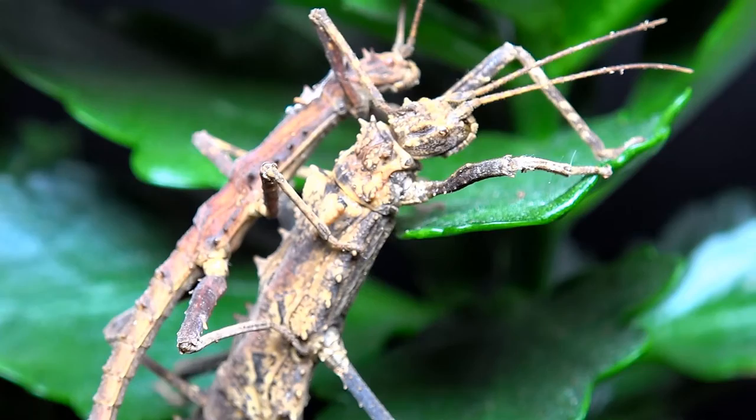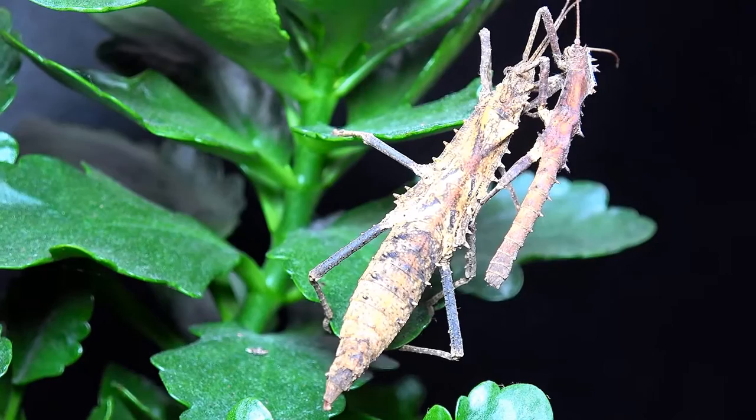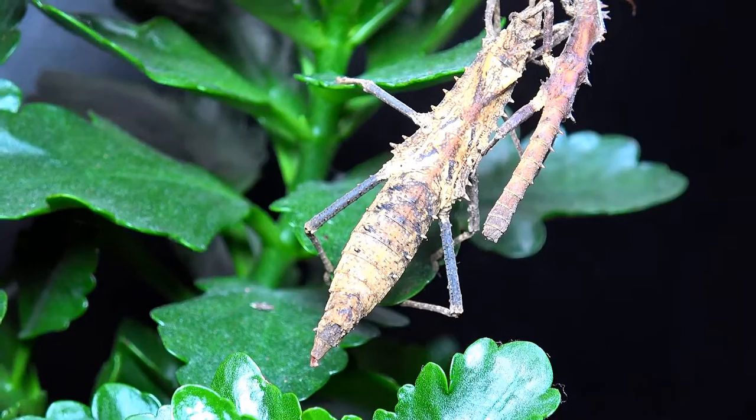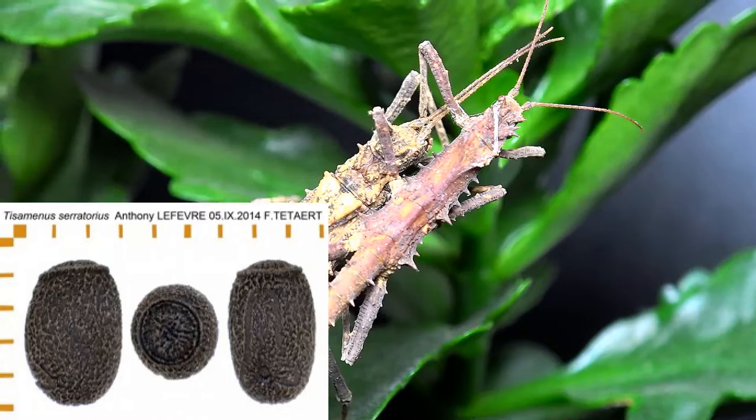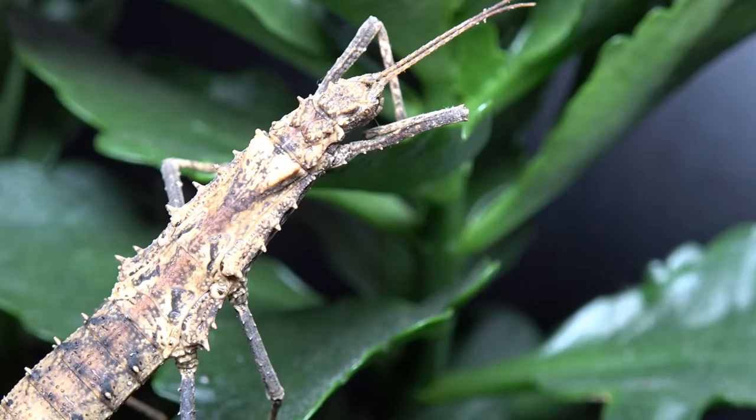Unfortunately I have no ova or eggs to show you of this species — they've been mating for a while but I just can't find them inside their enclosure. However, I'll put up a picture of the ova from the phasmid study group so you can identify yours. Ova of these only take three to four months to hatch, and nymphs come out at around 16 millimeters, tending to be light brown.